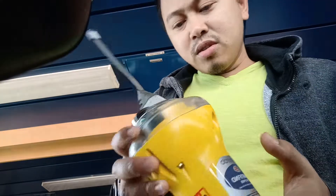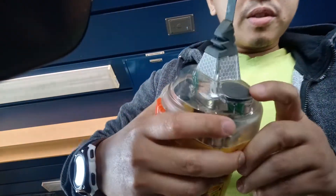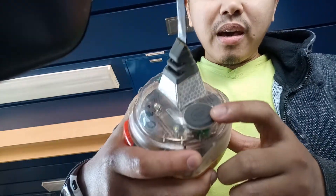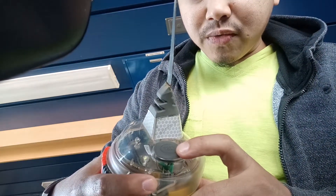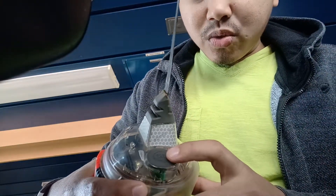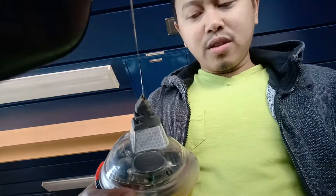According to the instructions, you just have to press this test button and wait for the red LED to turn on and the white strobe to flash.